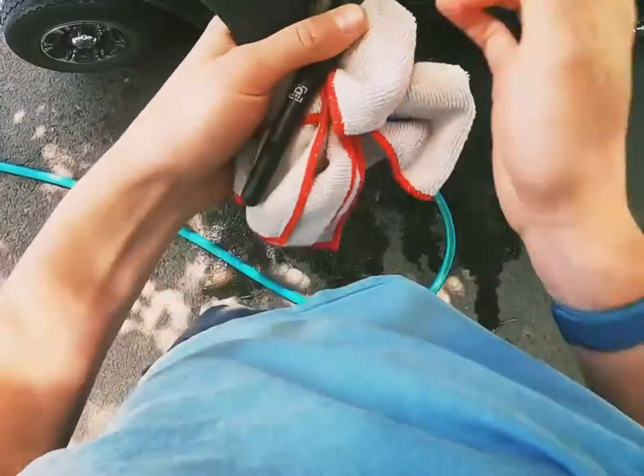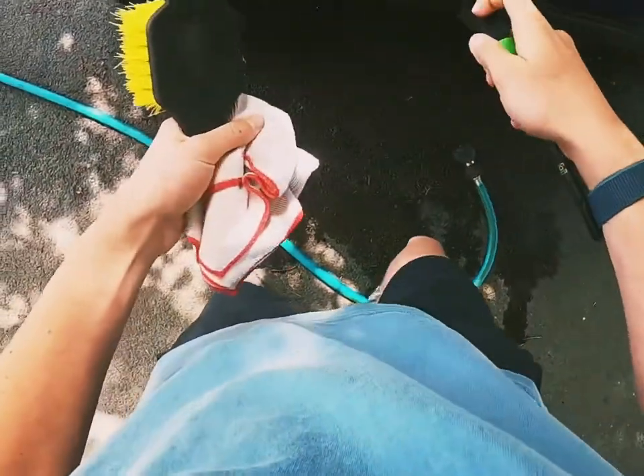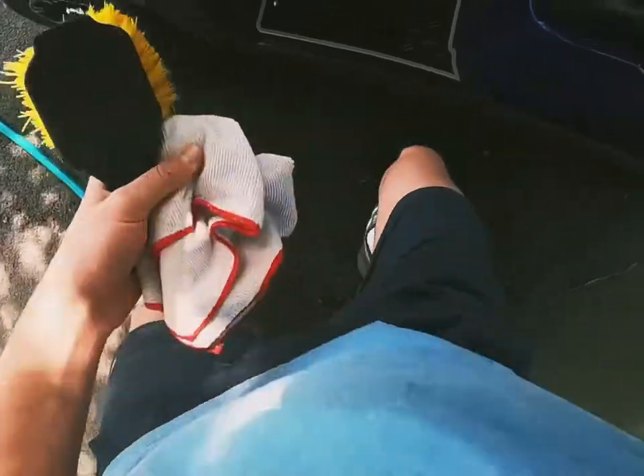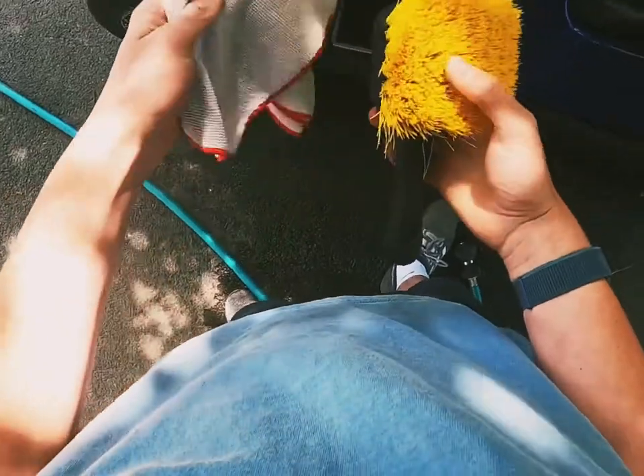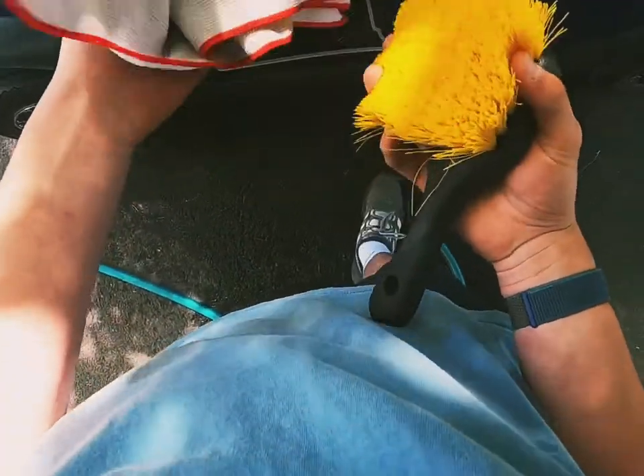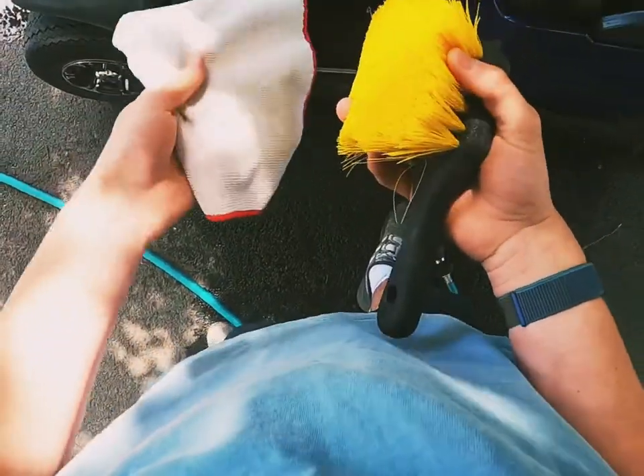I have a boar's hair brush — I like using these because they're great for getting into all the grooves. I also have a tire brush and a microfiber towel to dry everything off when it's all done.